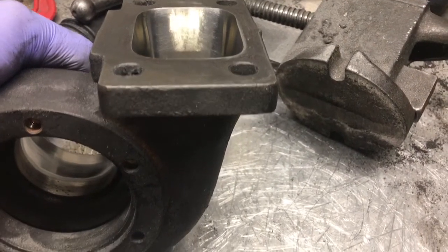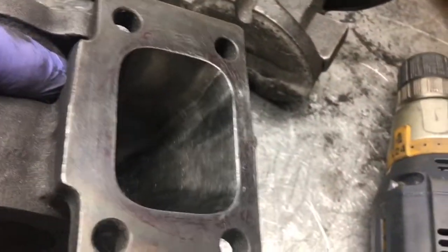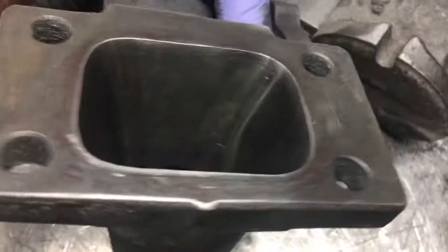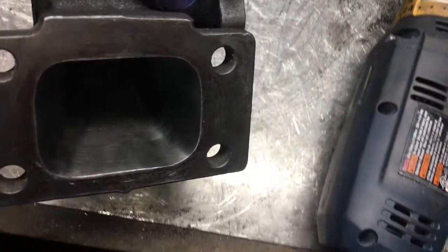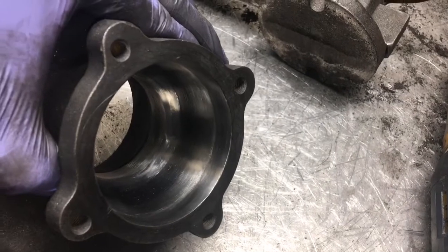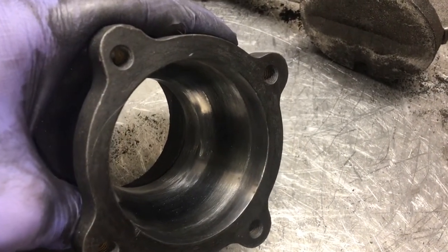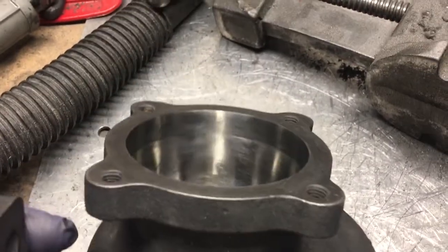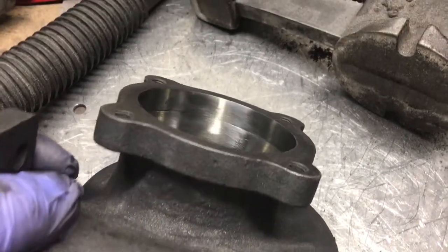I hit it with the 80 grit flapper wheel and I'm pretty satisfied with the results. Everything's smooth — it's definitely going to flow better. You don't want to port anything beyond where the turbine wheel is at. You want that spot to be as tight as possible so the exhaust gases don't go around it — they actually spin the turbine wheel. But it looks good.